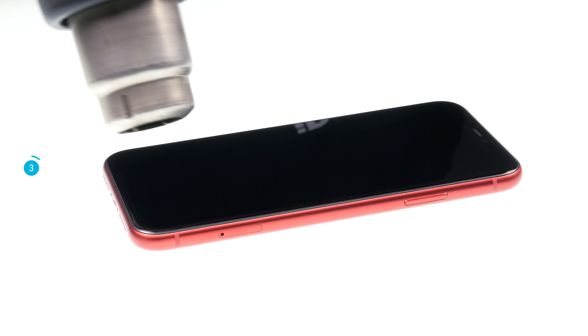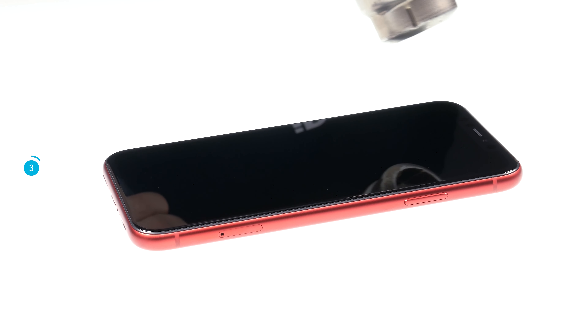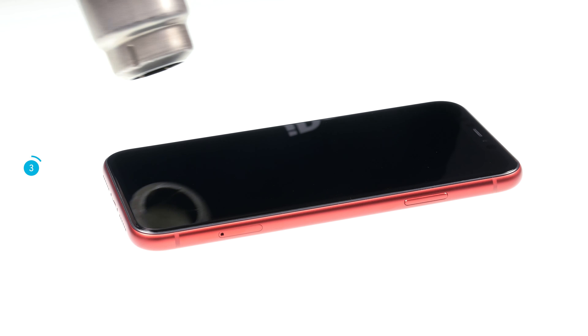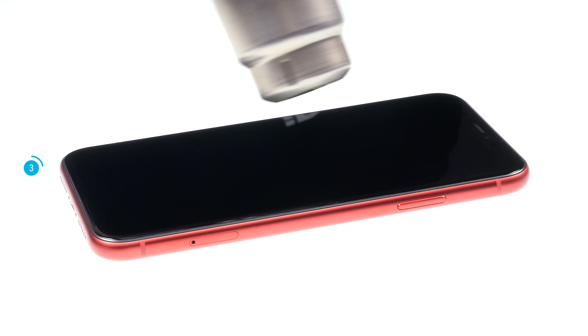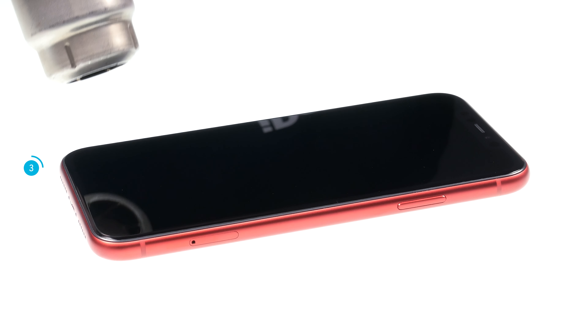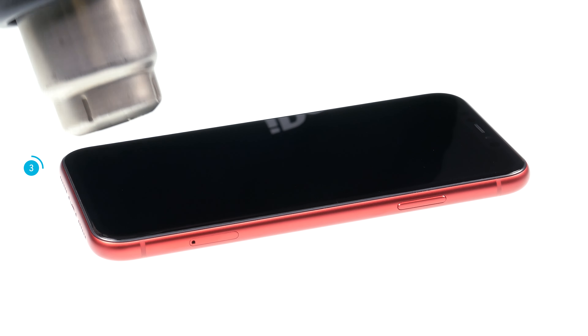Note, however, that the iPhone is no longer waterproof after a repair. Heat the edges of the display to about 60 degrees Celsius. Take care not to overheat the device. As a rule of thumb, always heat the device only so far that you can still touch the heated area with your hand. Heating softens the glue a little bit and lets you remove the display.